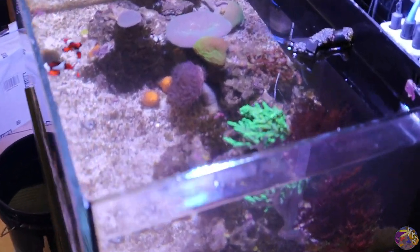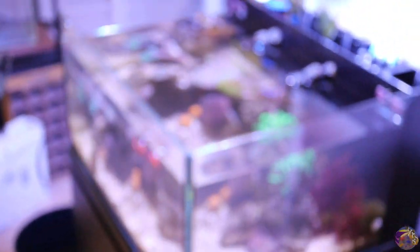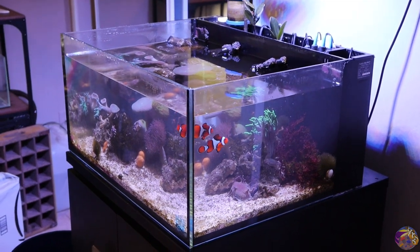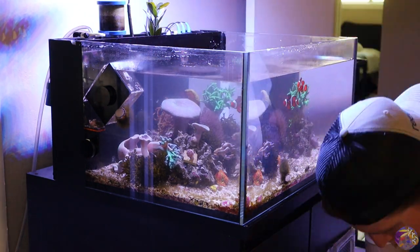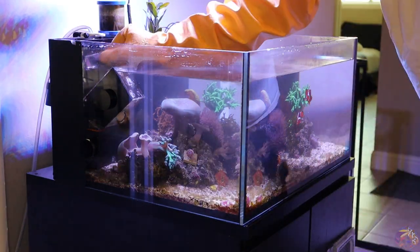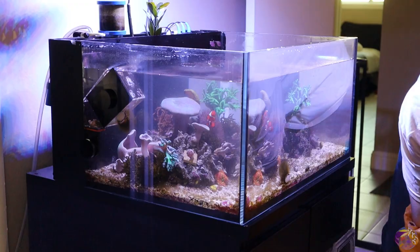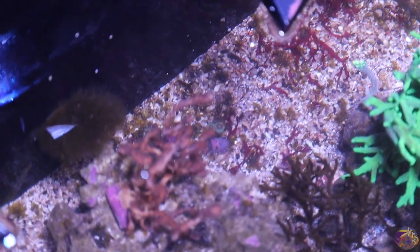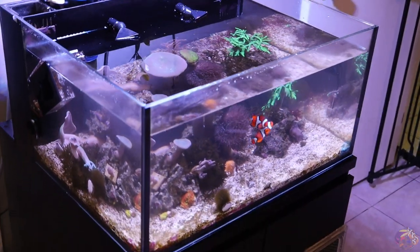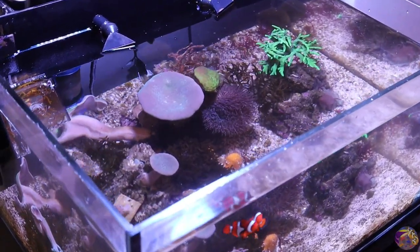We've gotten a chance to really scrape all the rocks. We're going to go ahead and start grabbing the equipment that needs to be cleaned off — these nozzles and the water level adjusters for the Innovative Marine. We're going to grab those, clean them off from all the bubble algae, and then continue doing our water change. The nozzles are all cleaned up. Now we're going to focus on finishing up the water change and grabbing all the loose stuff on the sand bed. It's important that we get the majority so it doesn't settle back down and start regrouping and forming colonies.